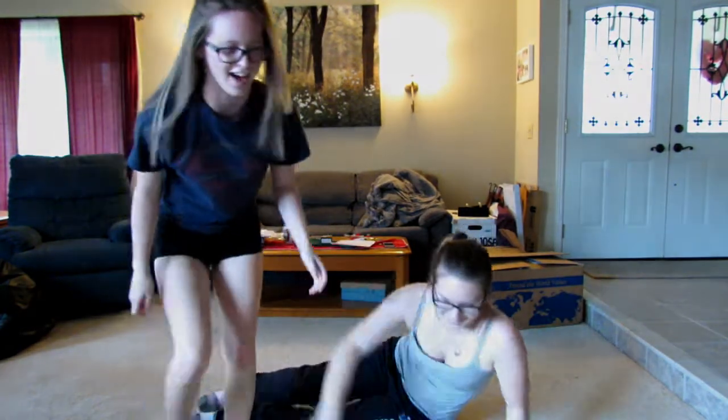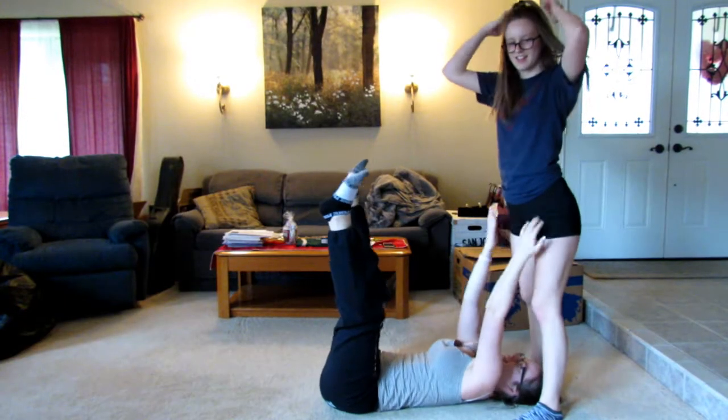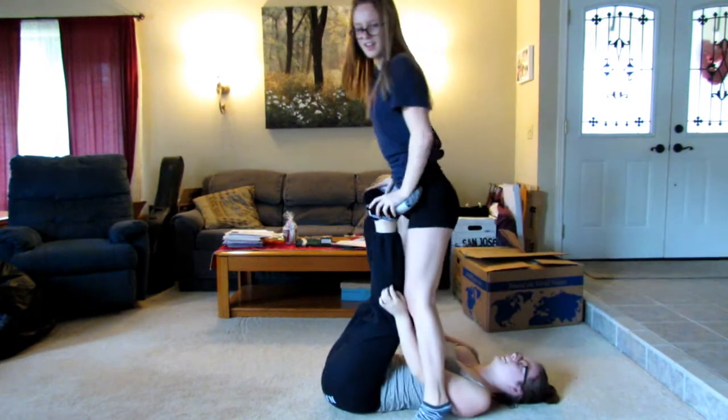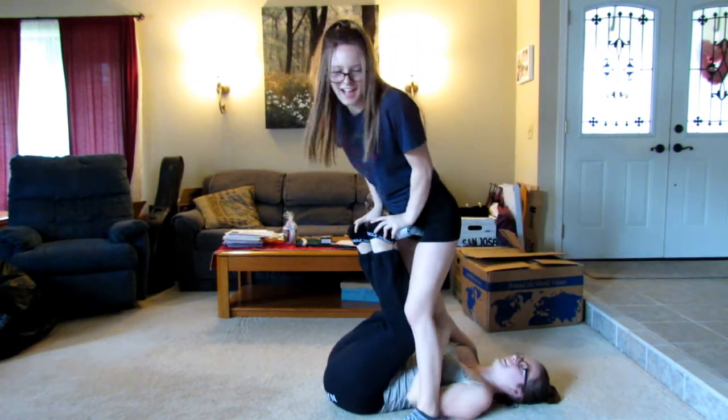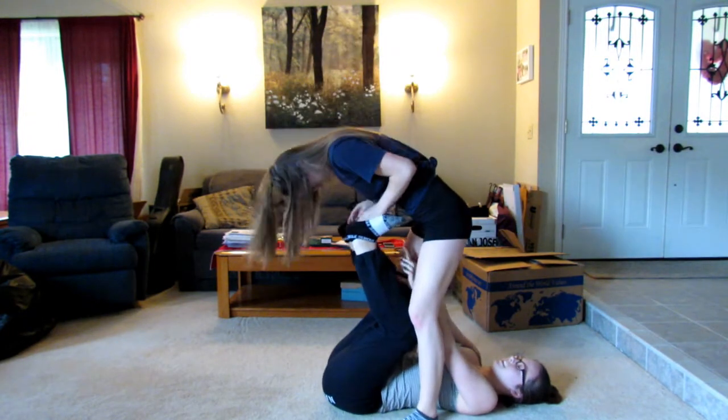Pose number three. Let's go. This one looks pretty easy. Do we got it? Yes. I think we do. That one was easy.